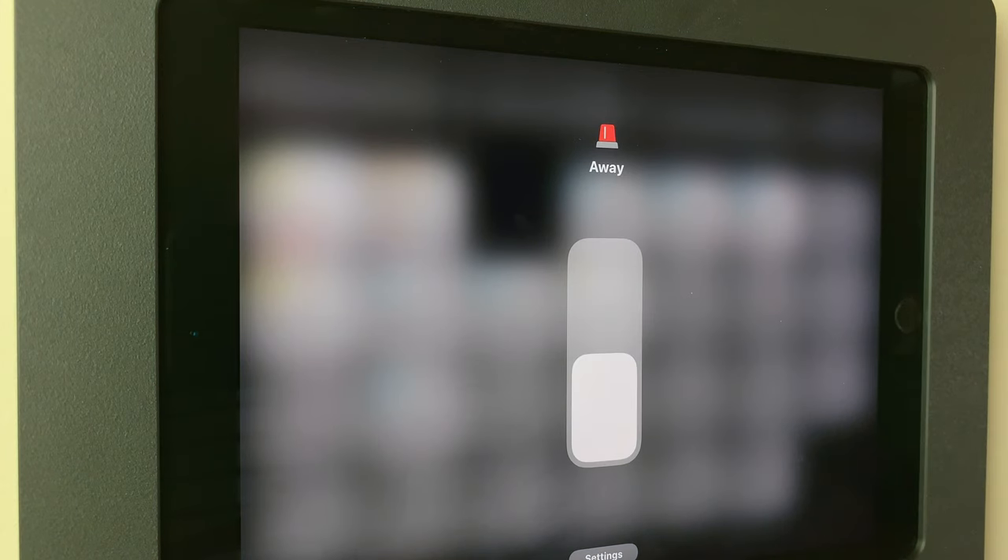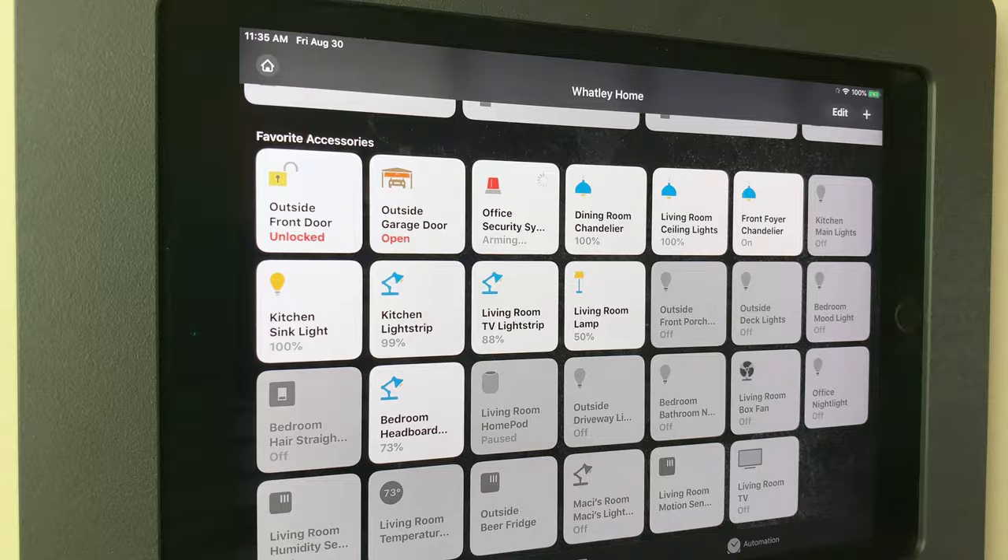We can use a HomePod, an iPad mounted on the wall, or even something like a Fibaro button or any HomeKit button — you could hide it and use it as a toggle to turn the alarm on and off before you walk out of or into the house. Let's go ahead and test this out and see how the 60-second automation works.